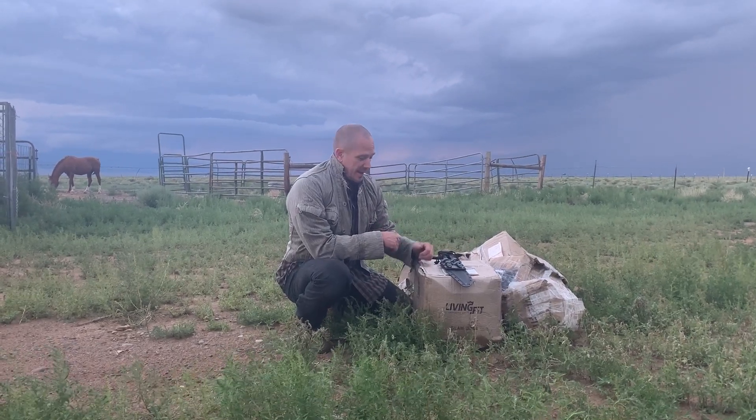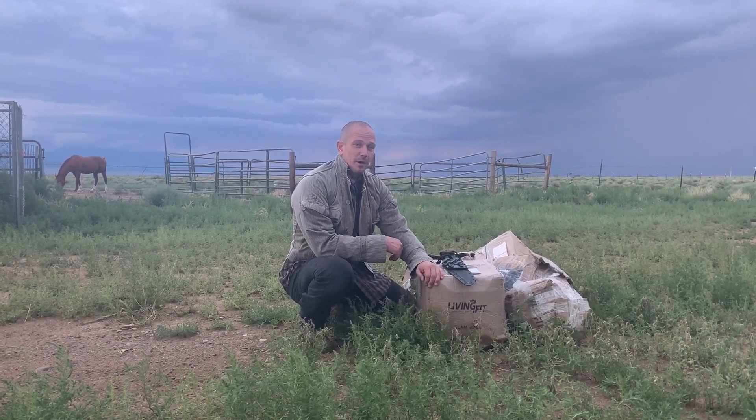Hello, this is Mark Wildman of Wildman Athletica, and today we are going to open some slam balls from Living Fit.